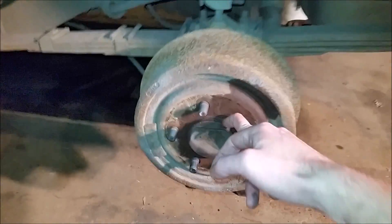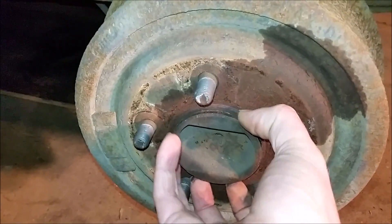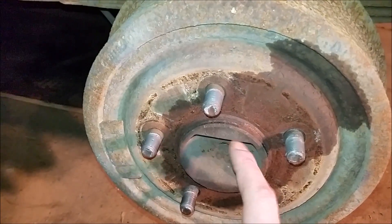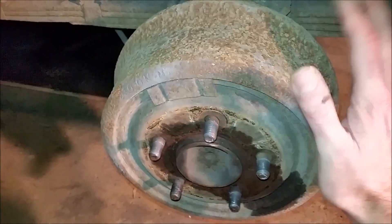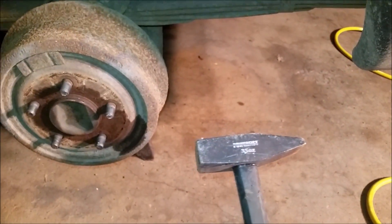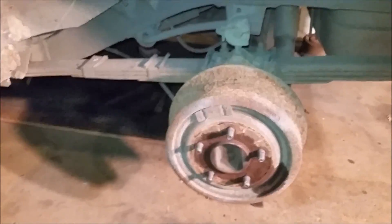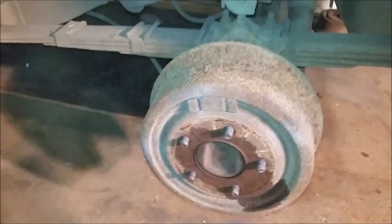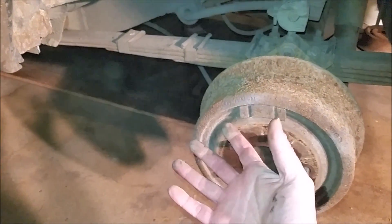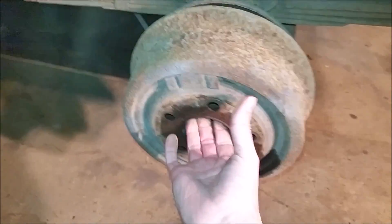Earlier on I already sprayed a little bit of penetrating oil just around this lip here. The friction between your drum and this hub here is what holds it on. If you're lucky you can pull it off, but if you live in Canada like me, this is where you need the BFH. Now you see all this dust here — this is really bad for you. You should be wearing a mask if you can, because often times there's asbestos and other particulate in this dust that's really bad for you. So hold your breath.